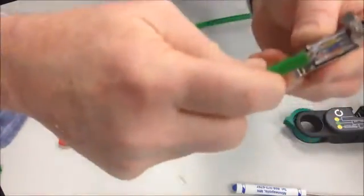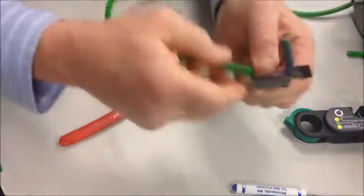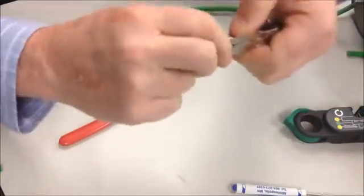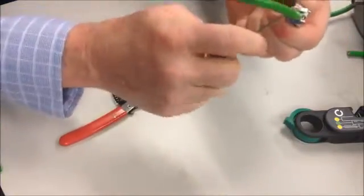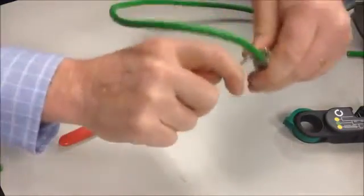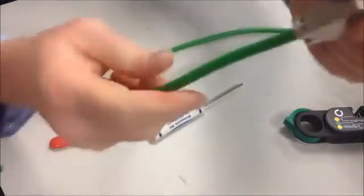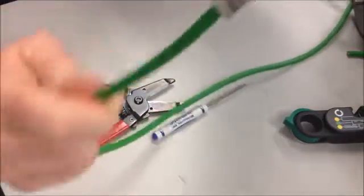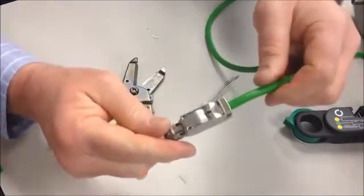This connector has a vampire clamp on the back side. We're going to push down on it. Make sure that the connector is rotated so you can get your cable down in there. We're going to clamp that down and then rotate it. This has a little slot where you can put a screwdriver in to lock it down. Now you have a completed industrial Ethernet cable ready to plug in to your hardware.